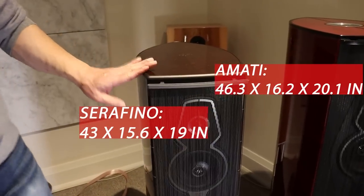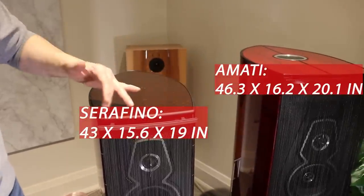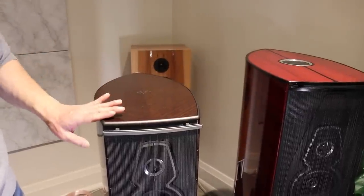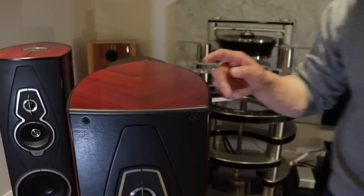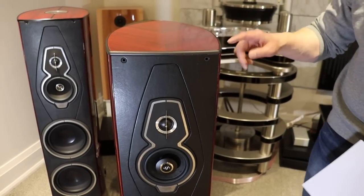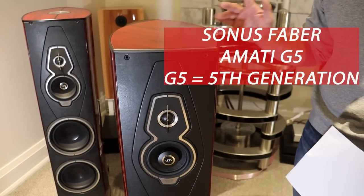You can see that the Serafino is shorter than the Amati. It's also not quite as deep and not quite as wide. This is the old Amati and I'll show you the new Amati beside the old Amati in a second. So this is the new Amati — it's called the Amati G5, G5 meaning fifth generation.